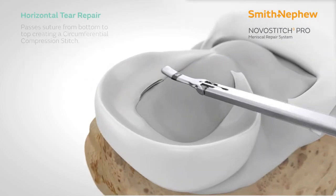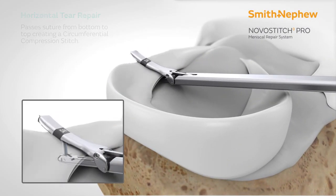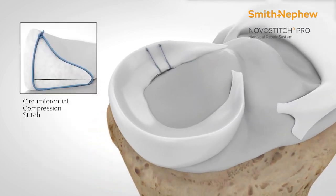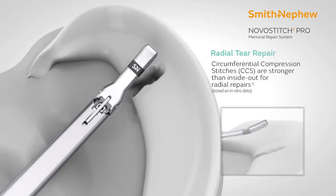What you need to do is pass the device onto the meniscus, push the lower joint side, push the trigger once, push the trigger twice, and then you can repair it nicely with the use of this device.